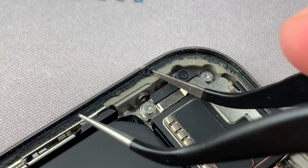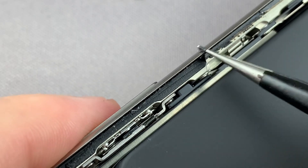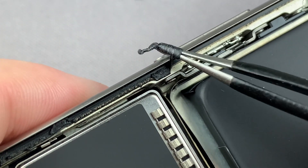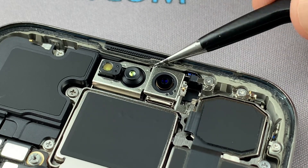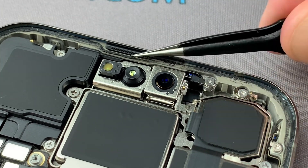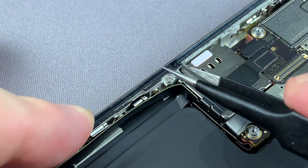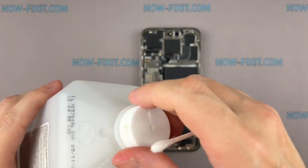Remove old adhesive tape from your iPhone's case. Use isopropyl alcohol and a cotton swab to remove any remaining smaller bits of adhesive.